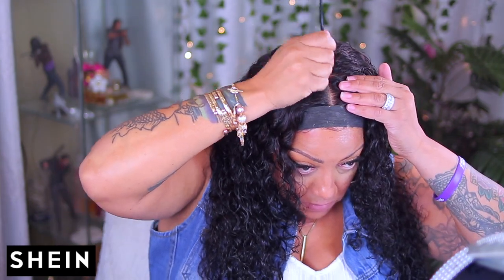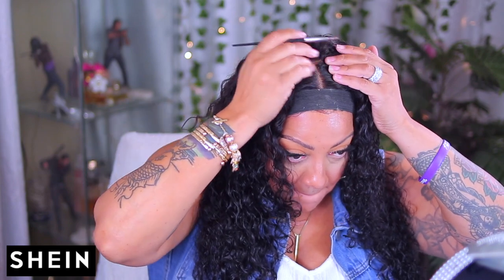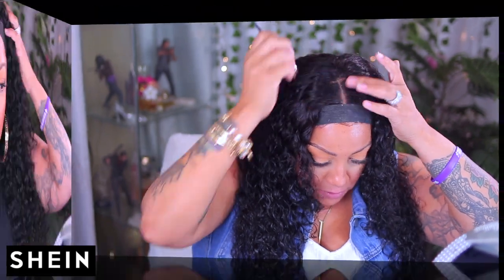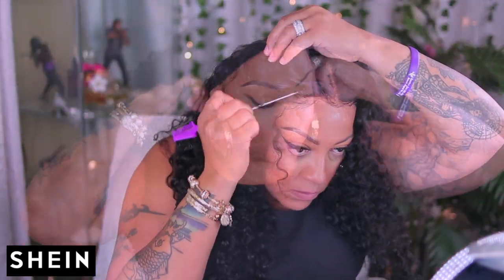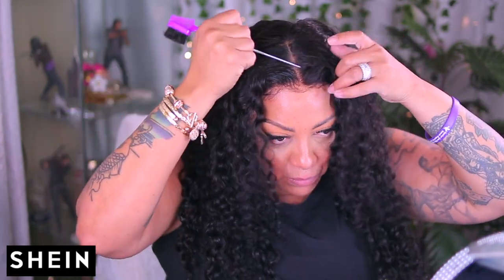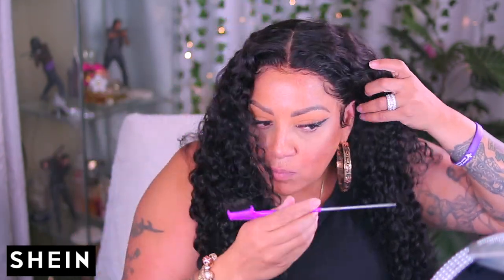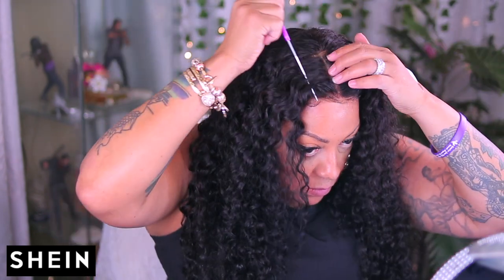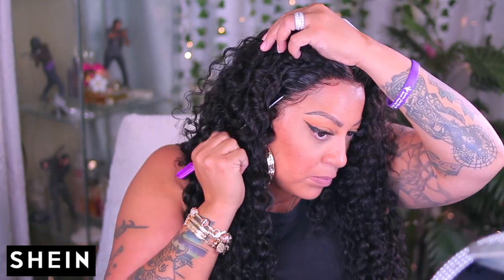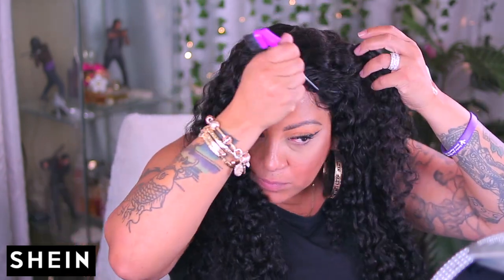Now we're going to take this Ardell concealer and rub it into the actual lace. All done! I went ahead and changed into these Shein earrings that I purchased and my Shein outfit. These curls are juicy, baby — do you see those curls? What I'm doing now is just unsticking the hair. I didn't want it to lay flat on the sides because it is a thicker circumference. The curls are so juicy in this unit. The hair is layered in the front — I love the way it's framing my face. I'm lifting it up and pushing it towards the front for a more natural-looking unit.